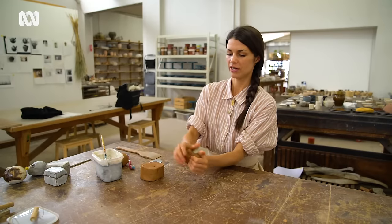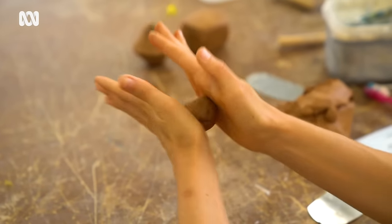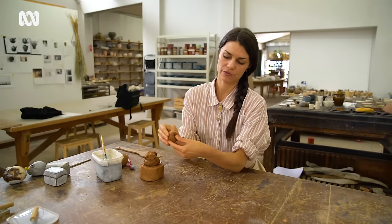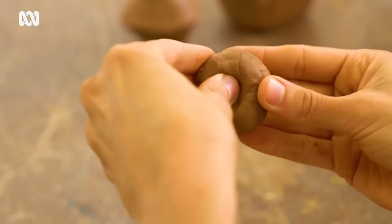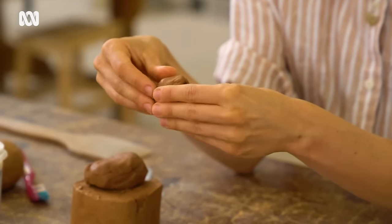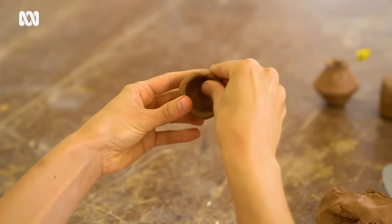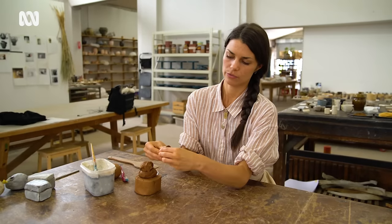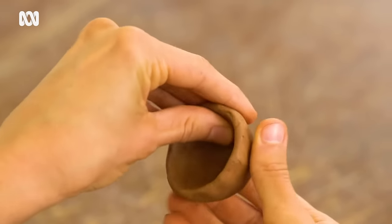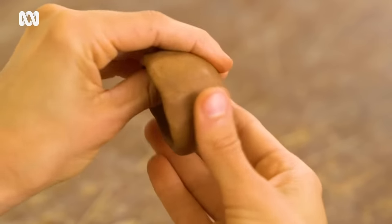I'm going to grab a little bit here and we're just going to roll it up into a ball. And I'm going to be making a pinch pot. We're starting off by putting a thumb print into the centre of the ball and we're going to go around the edge and make a little rim. You're making the rim the size that you want in the end. Now I can start moving down a bit further, and you see I'm sort of spinning it as I go to make sure it's even.